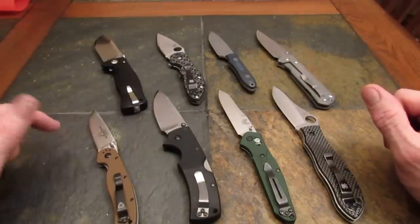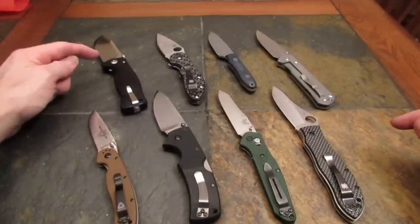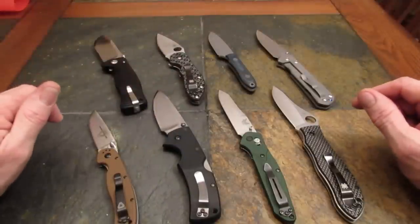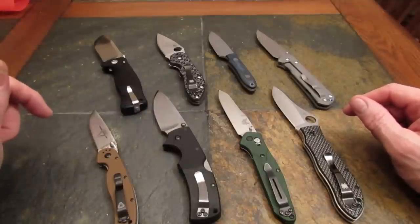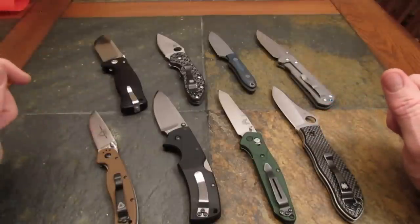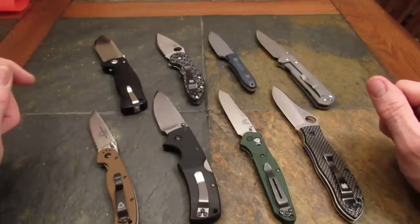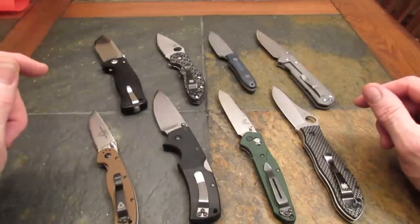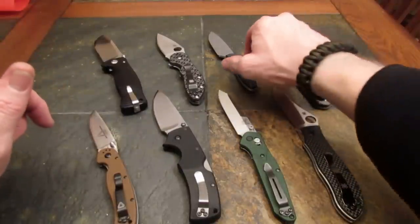I've got them arranged on the table from least expensive to more expensive, and then starting back at the left to the most expensive, which is the Sebenza. Let's look at them in terms of initial sharpness — which knives came the sharpest and with the best edge geometry out of the box? The sharpest knife with the most consistent geometry out of the box? This one — the Davis Blade Works DPC.